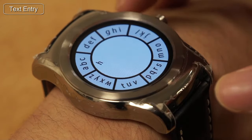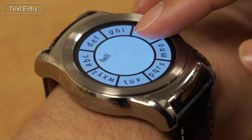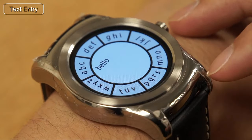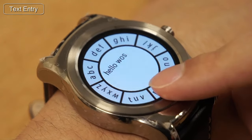In the text entry application, a user can employ different pressure to disambiguate between different characters on the same button. It works similar to a multi-tap, except here we use pressure instead of multiple taps.